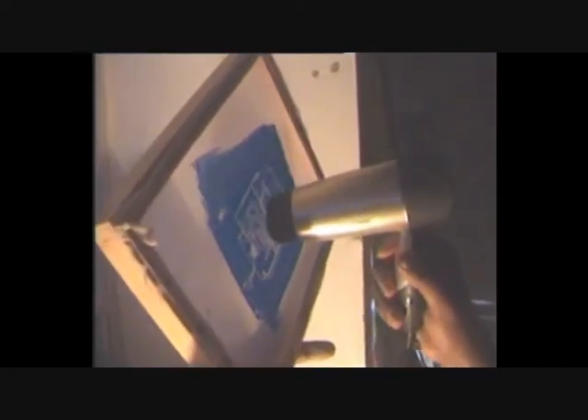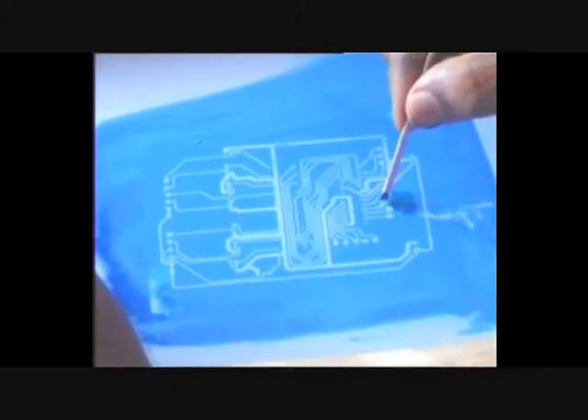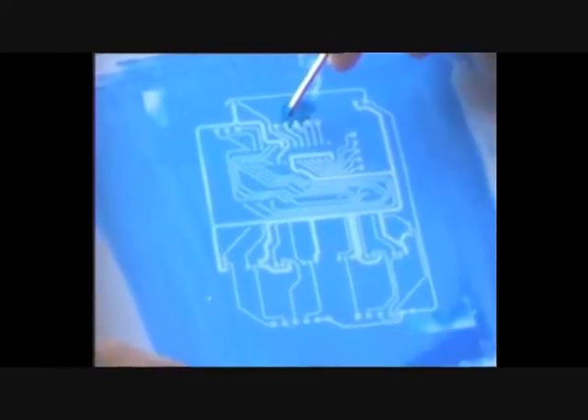After that they are cleaned with hot water till we get a negative image. Step 3 - Screening: In this step we are transferring the negative image on the film to the screen.